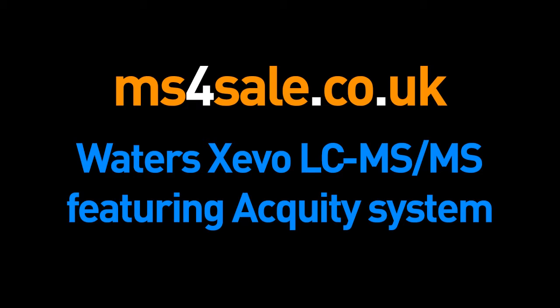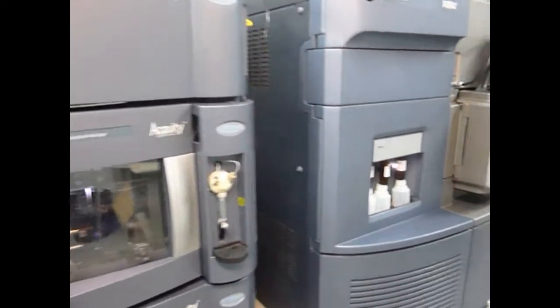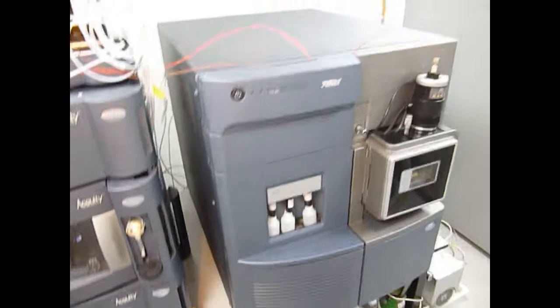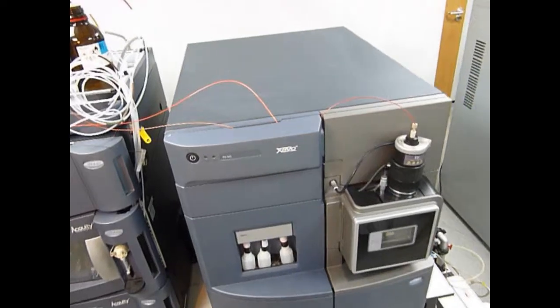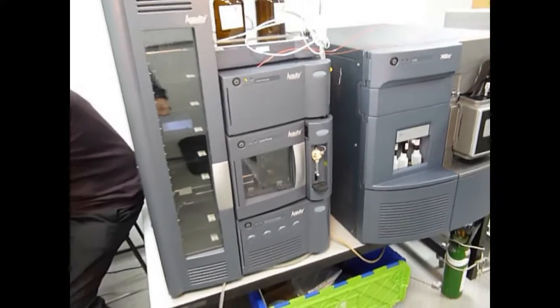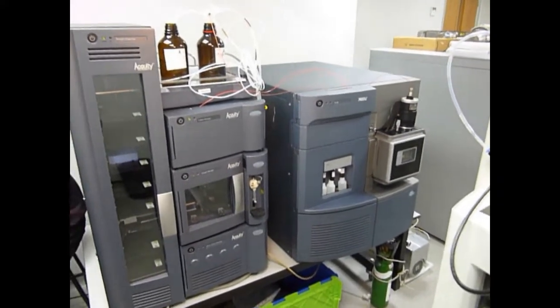We have here for sale the Acuity Xevo LC-MS-MS system, which consists of the triple-quadrupole mass spectrometer, the TQ-MS. It also has a sample organizer, which as set up now will take around 336 samples, a column manager where you can actually heat your samples, and then you've got your Binary Solvent Manager.